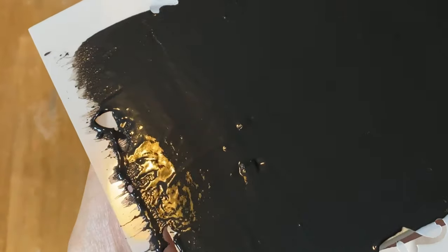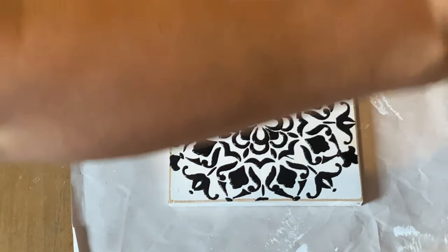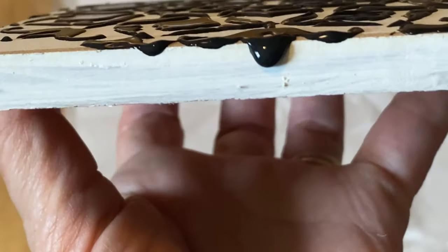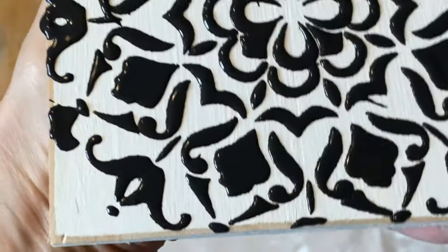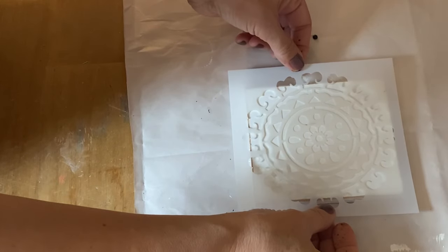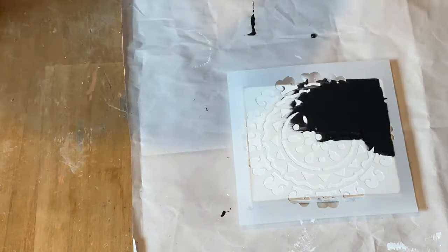It's kind of hard to show on camera, but you can see it's got a thick texture over the top of the whole stencil. Now comes the fun part — peel away that stencil and look at the beautiful graphic you have on that piece of wood. You can see the raised texture; don't worry about it dripping off on the edges, we'll clean that up afterwards. Isn't this fantastic? Now I'm going to work on my other two tiles. I'll have the recipe at the end of the video, so hang out until the end, take a screenshot, and save it in your files.